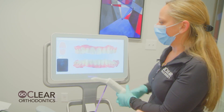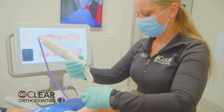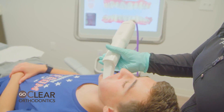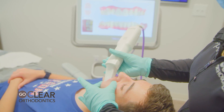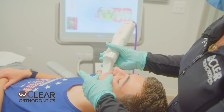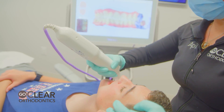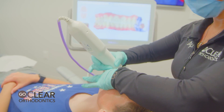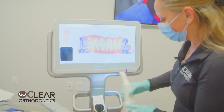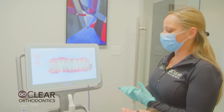Upper looks good. Now we're going to get the bite — always do the left side first. Go in with the wand tip facing down, cheek out, wand tip in. Twist as you push the cheek out. Bite down, hold the cheek slowly, zigzag up and down. Once all the teeth pop up, you've got it. Same thing on the right side — wand tip facing down, twist as you push the cheek out, hold the cheek slowly. All the teeth popped up. Done. Because we made sure all the blue spots were filled in as we went, there will be no blue spots at the end to go back and fill in.